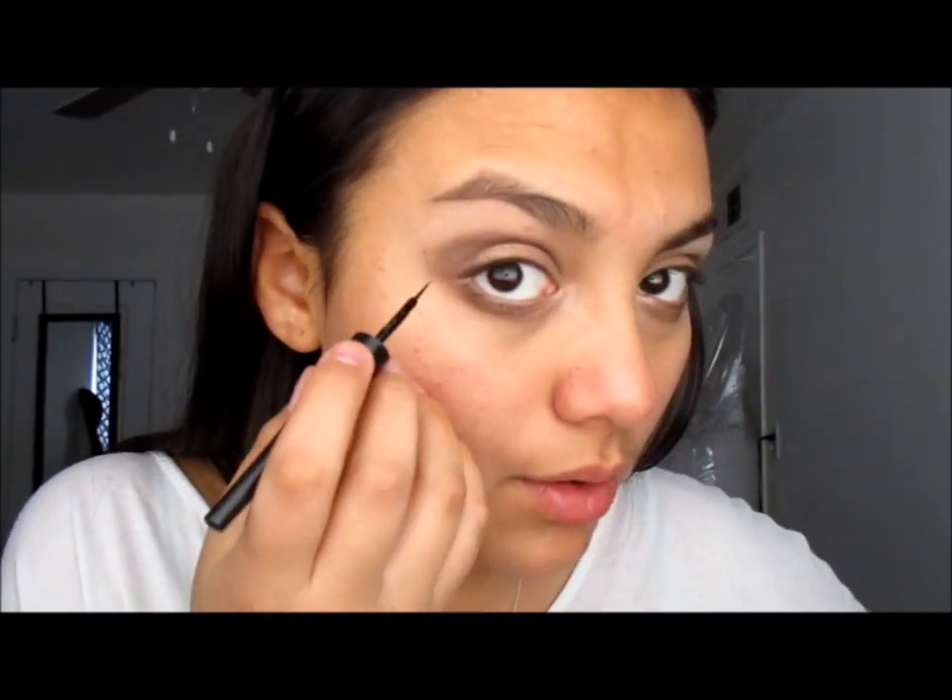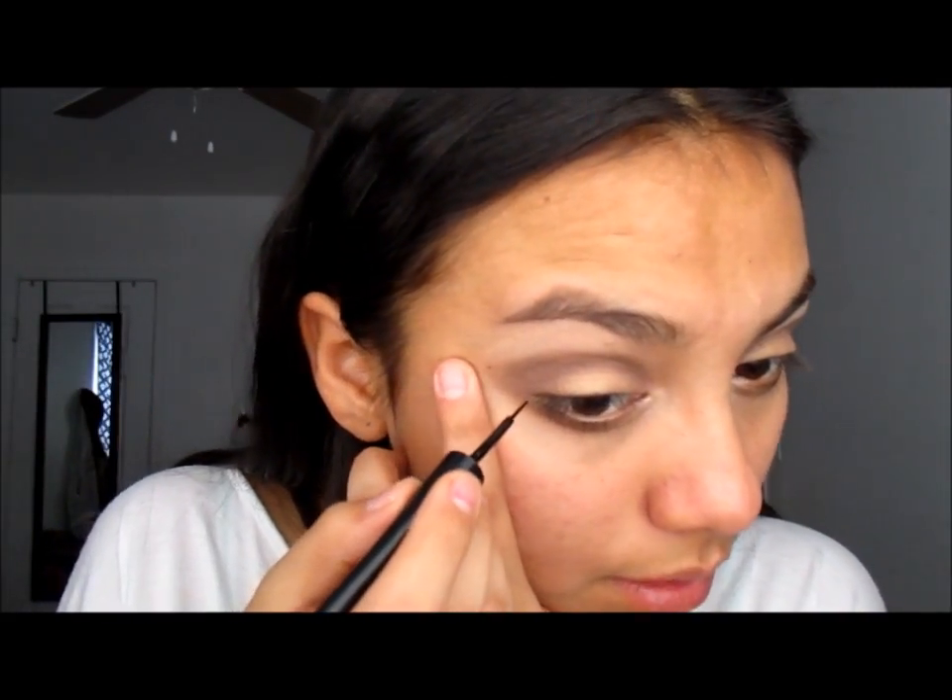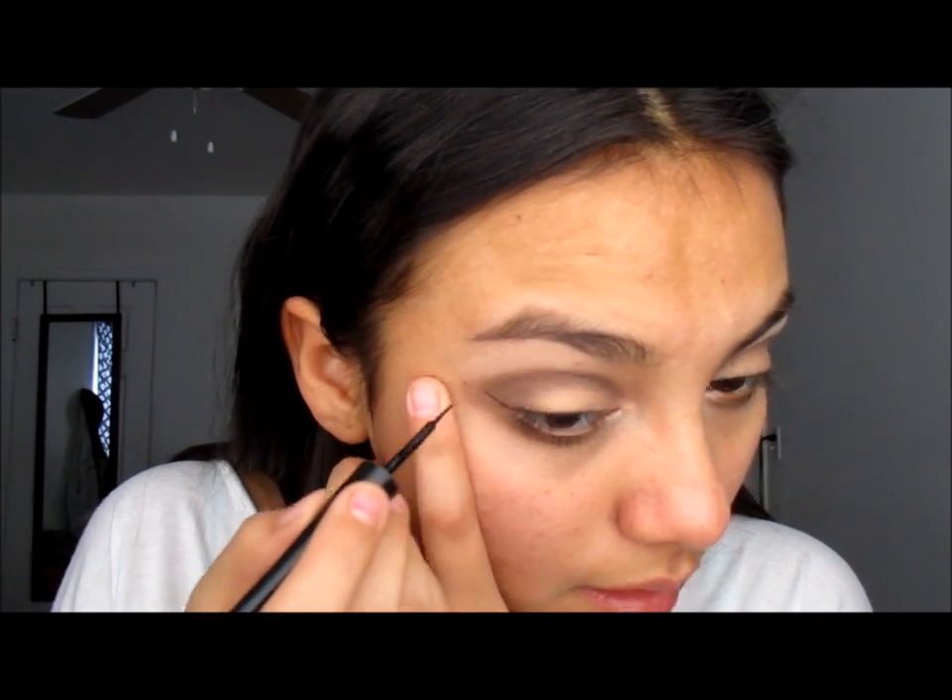This is a question I get a lot: how I do my eyeliner. I'm going to show you a little bit, and if you want to see different ways to do your eyeliner, leave a comment below. We're going to do a super simple eyeliner — not too dramatic and not too plain. The way I do it, some people start going straight and add the wing at the end, but what I do is I start at the corner of my eye and work my way up.